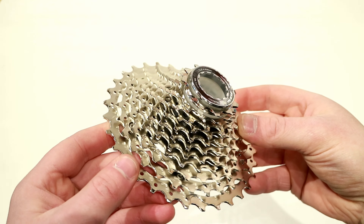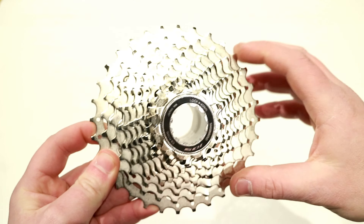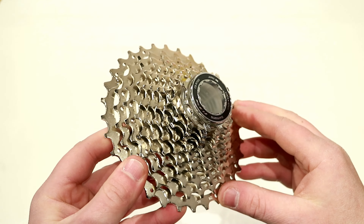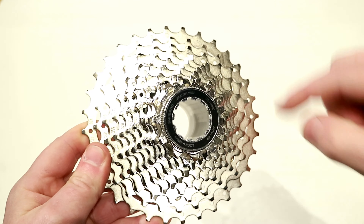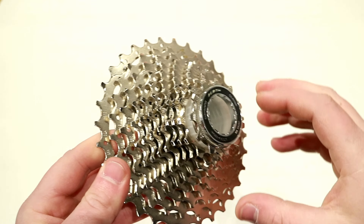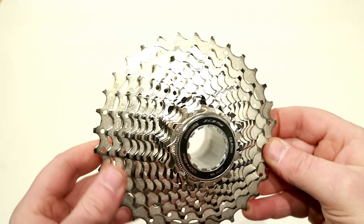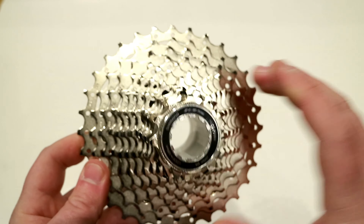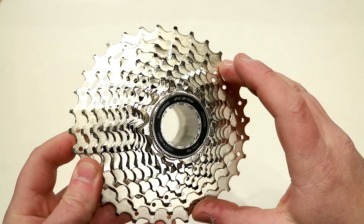With the cassette out of the package you can see that the construction is really very nice. This R7000 cassette is the widest range that you can get branded as 105. The 11-34 variant is also compatible with Shimano's 105 R7000, but that cassette is not branded as 105, making this the widest range with an R7000 branding.